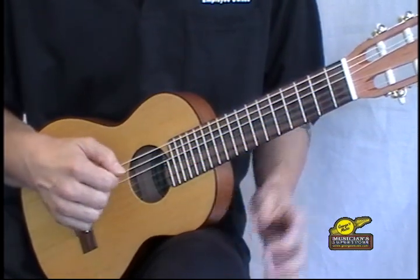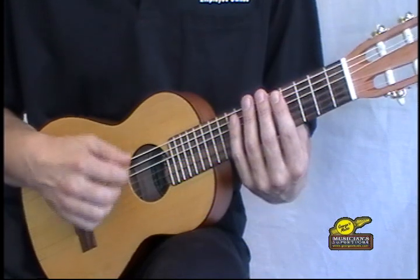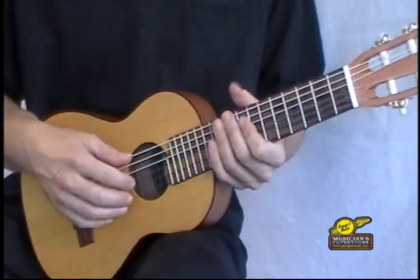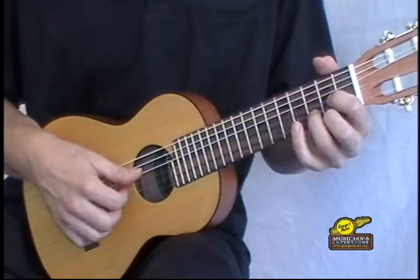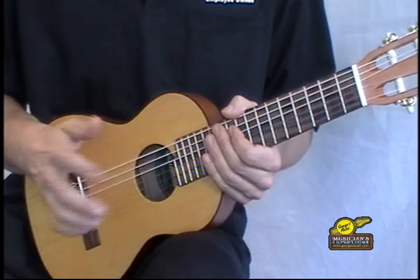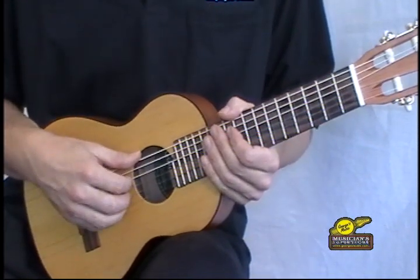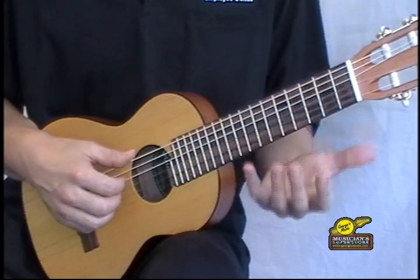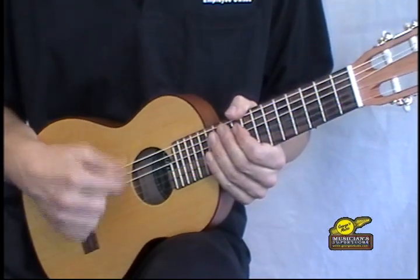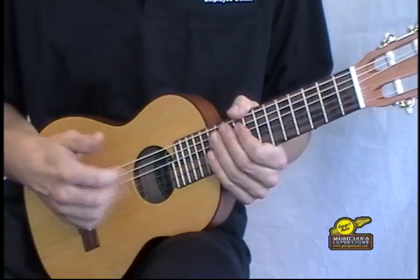It's almost like having your capo at the fifth fret on a guitar. So you've got A, D, G, C, E, and A. You can tune this Gitalele to standard guitar pitch — E, A, D, G, B, E — however the strings get a little floppy at that point and sometimes the tone isn't all that great. So we definitely recommend what Yamaha recommends: tune it using A as your sixth string on up.